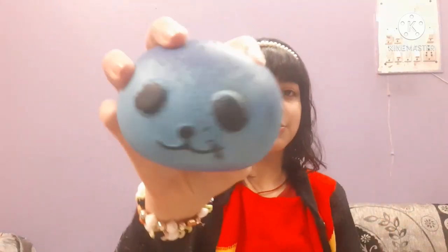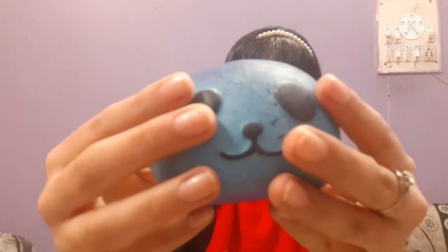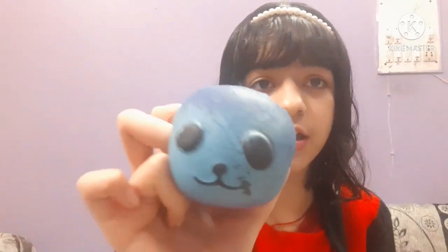So those are the four Mushy Mushy that I have. Comment down below which Mushy Mushy you love the most — I think I like the llama or the sheep the most. Here is the last squishy for today — it's this panda which was given to me by my cousin. I call it my Raksha Bandhan gift. I literally just found it so cute!